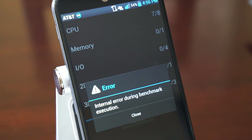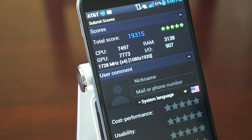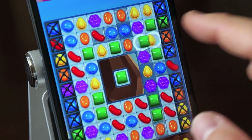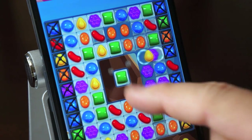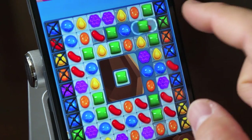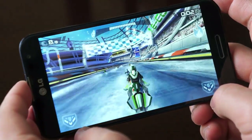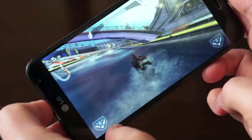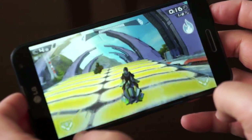On synthetic benchmarks, I was getting a lot of errors on Quadrant, and even on Antutu the results were disappointing — less than 20,000 multiple times. But trust me, the synthetic benchmarks don't tell the whole story — this phone is very fast on casual gaming like Candy Crush. Even Riptide 2, a brand new game, runs flawlessly on the Adreno 320 GPU. You will have no problems playing any game on this Optimus G Pro.